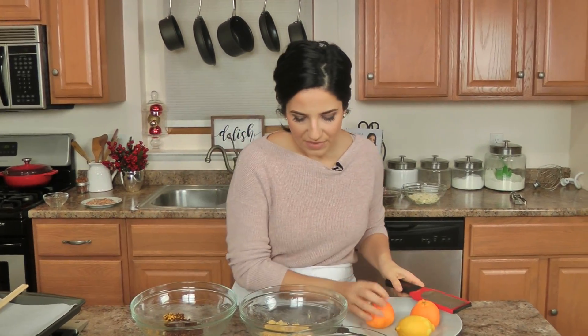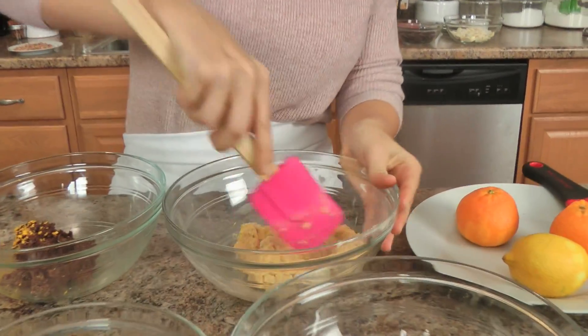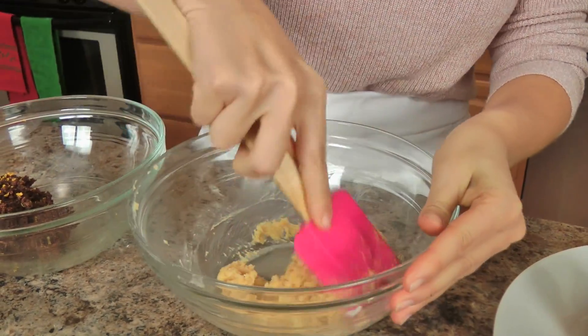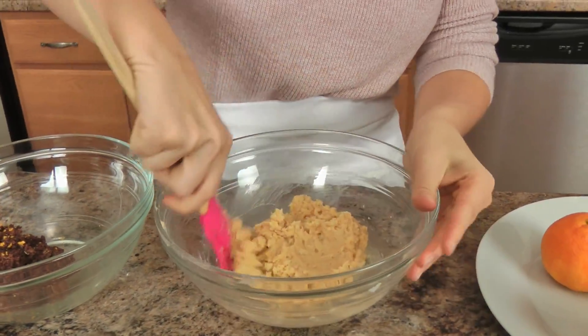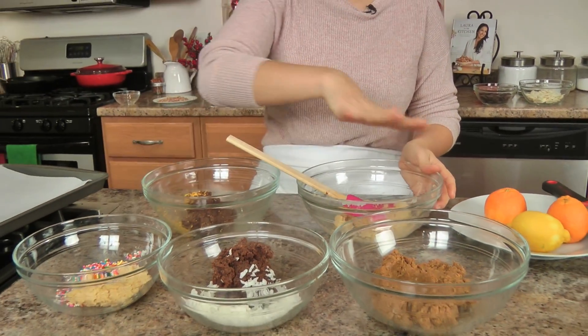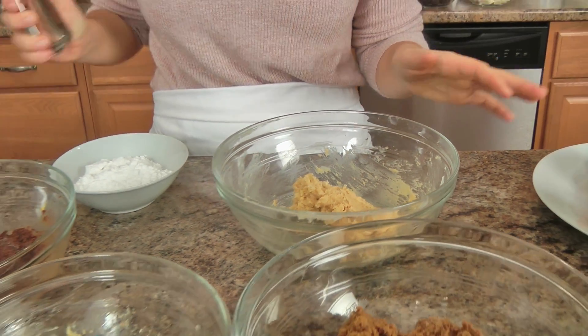Now I'm going to mix this together, making sure the lemon is mixed throughout the vanilla sugar cookie, and then mix the orange with the chocolate, the coconut, and the gingerbread. Once everything is ready, we'll be ready to make our truffles — and it's that easy. I use a small ice cream scoop equivalent to 1 tablespoon, then take a baking sheet lined with parchment paper so nothing sticks.